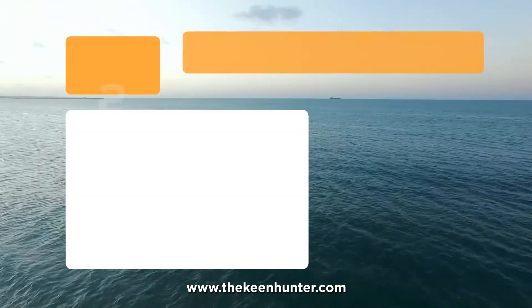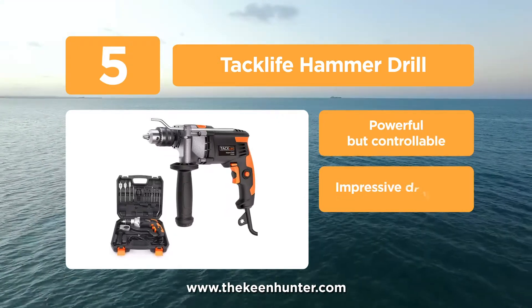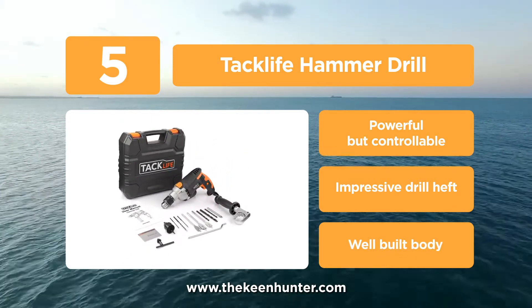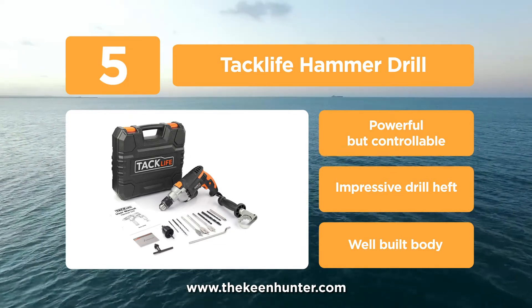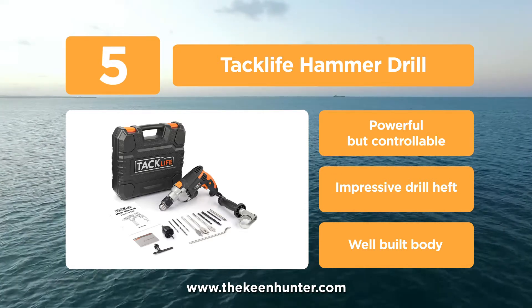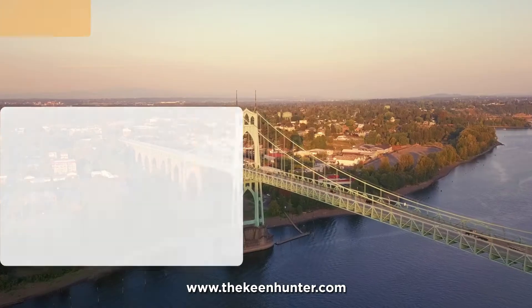At number 5, the Tacklife Hammer Drill. This hammer drill features a 7.1-amp copper motor which can produce up to 4,800 rpm, generating great hammer strength and a powerful impact. This allows you to work easily on various types of materials. The knob provided can help you switch the speed between 12 modes, adjusting between 0 to 3,000 rpm. It can also perform two functions at a time — screw with the lower gear and drill with the higher gear.